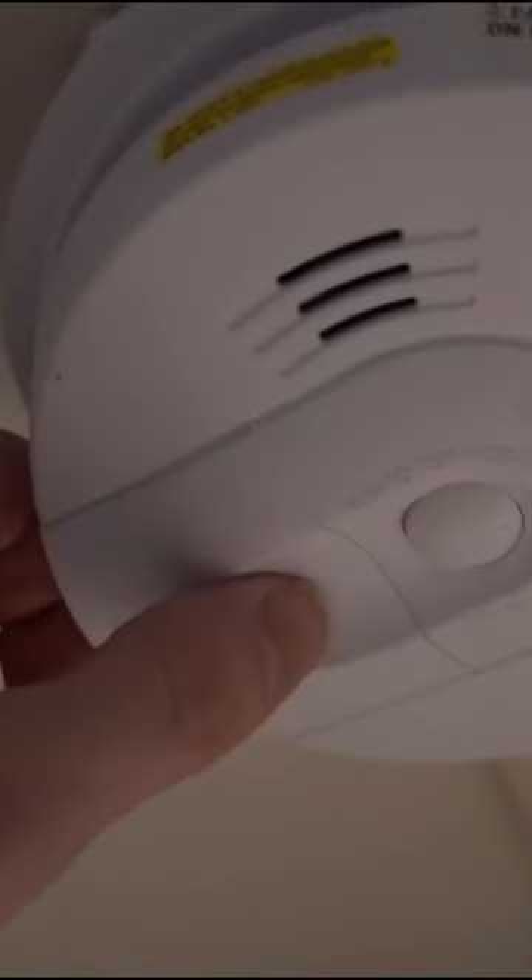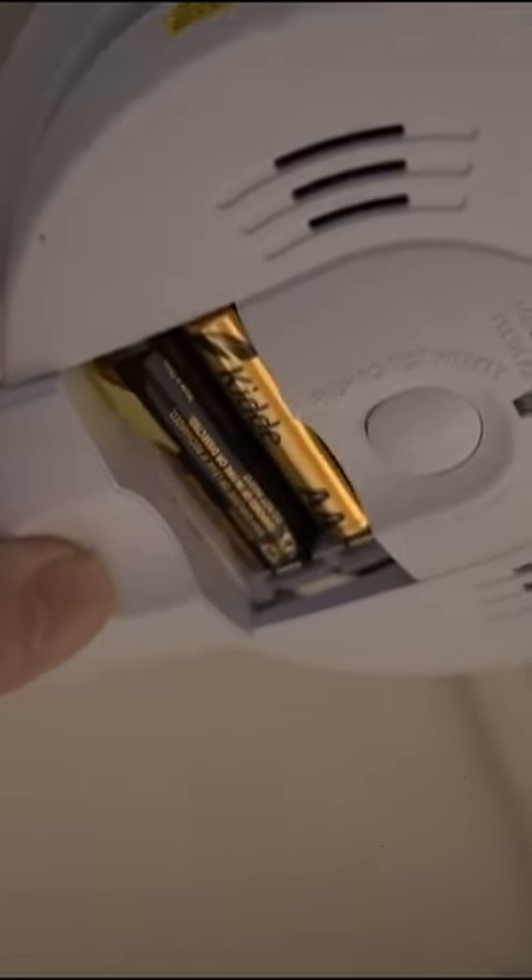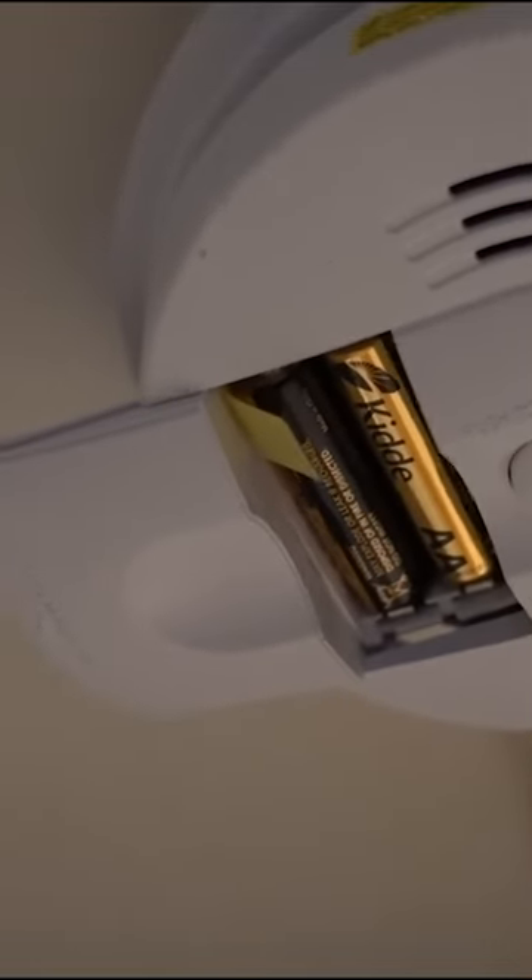They make it pretty hard to read, but this actually just slides open — like that — and you can see there's two batteries in there.